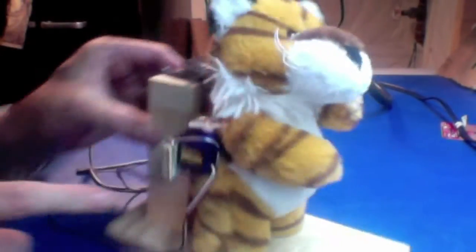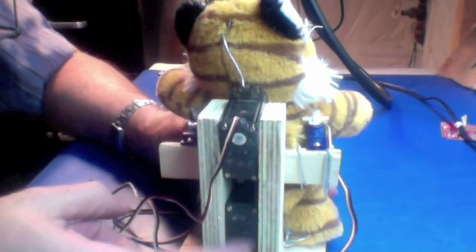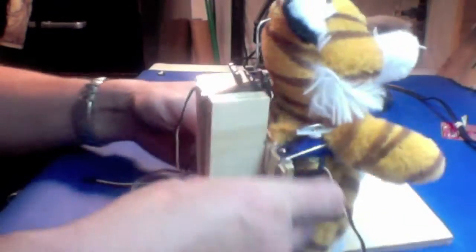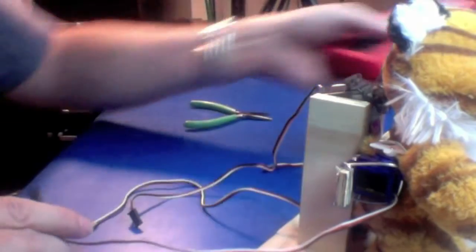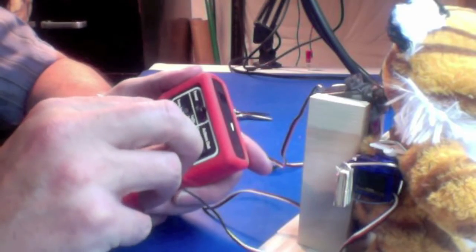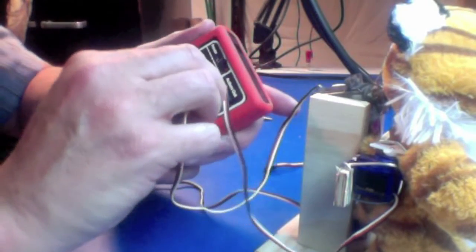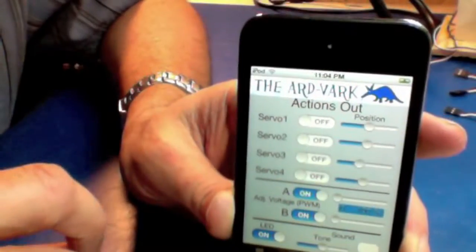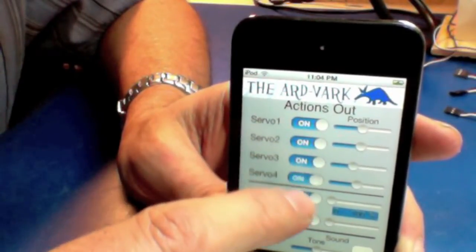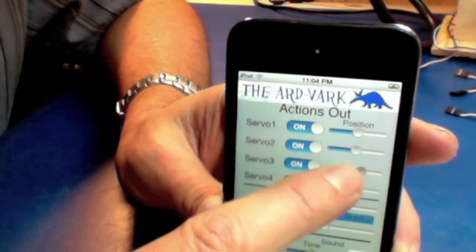So: small servo on each arm, a servo for the hips, servo for the head. Then I take an Aardvark and start plugging in my various motors. On the app, just turn on all of your servos, and when you move the slider control, you get motion on the motor.